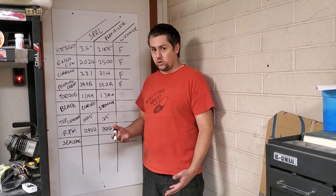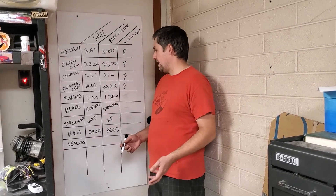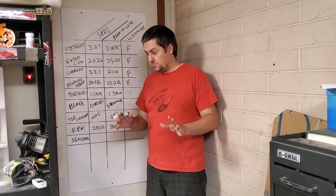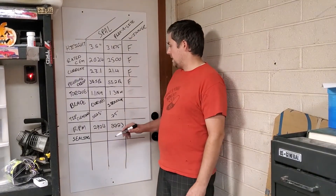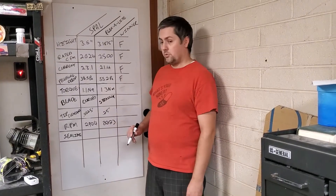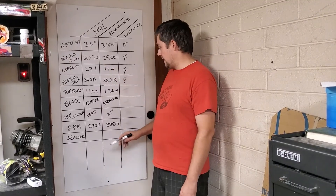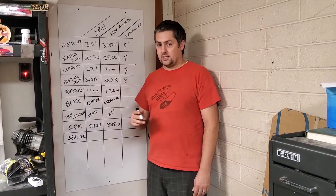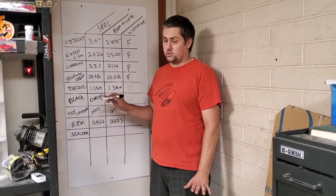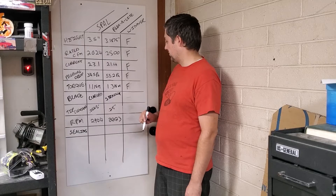I calculated torque using the RPM converted to radians per second and multiplied by the electrical power. This is a rough estimate, not a true measure of mechanical torque, but the Spall fan came out at 1.1 newton meters, while the Flexalite came out at 1.3 newton meters. Even though the Flexalite consumed more current, it had more RPM, which is why it had less torque — though power may actually be a better measure in this case. Nonetheless, more torque for the Flexalite.